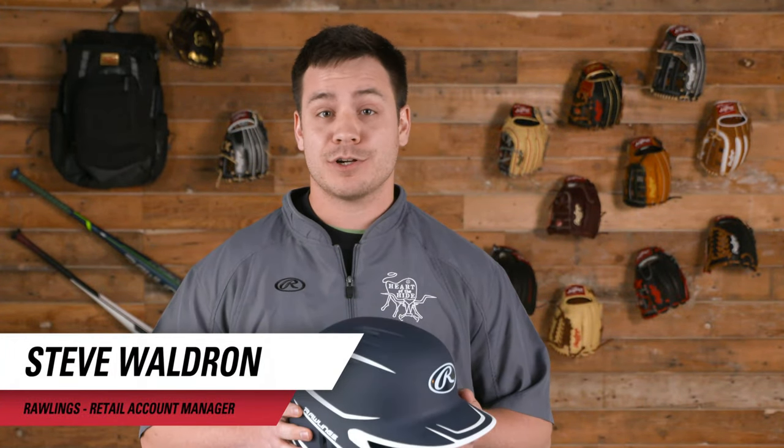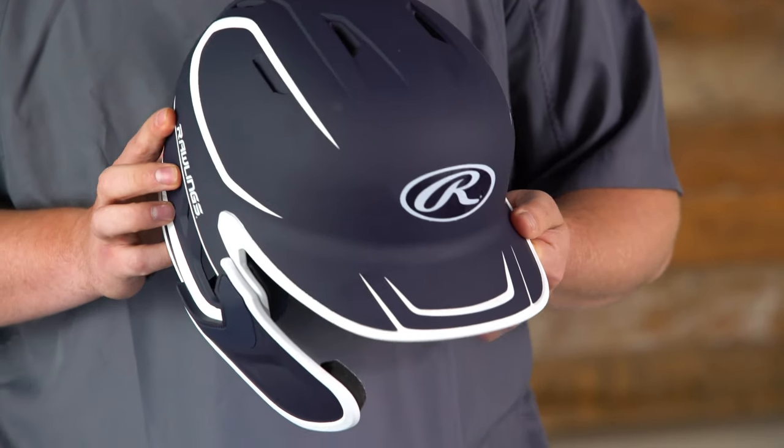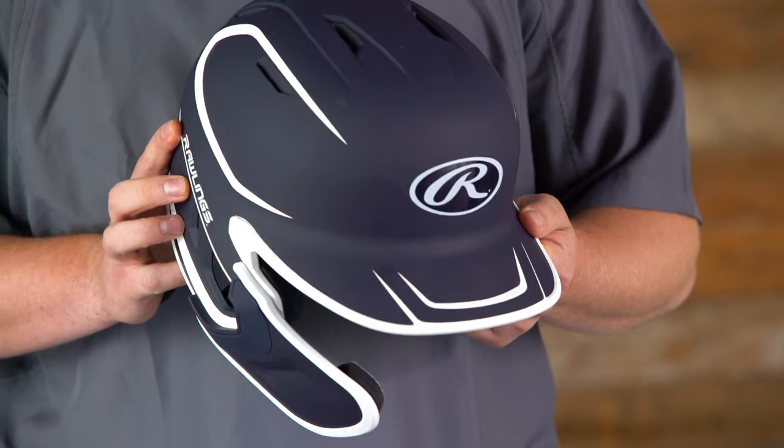Hi, my name is Steve Waldron, product specialist at Rawlings Sporting Goods, and today we're going to be talking about the new Mach Series helmet. The Mach is the official helmet of the MLB, and now comes in both one and two-tone matte finish.